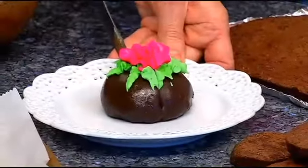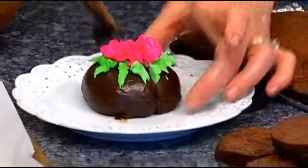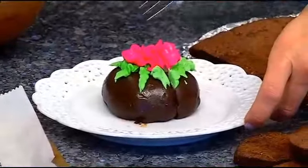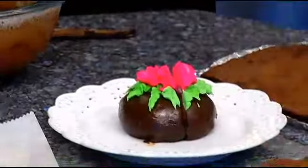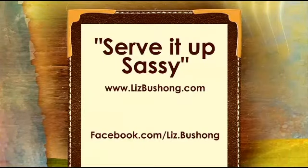Let me get a knife and cut this in two so everybody can see the middle — and maybe we can even taste it. It's really good! It's so yummy. We're going to offer up the recipe on our website at daytimeblueridge.com — click on food and look for the brownie cakes. For more great ideas, head over to lizbouchong.com and also on Facebook. That's incredible, Liz!